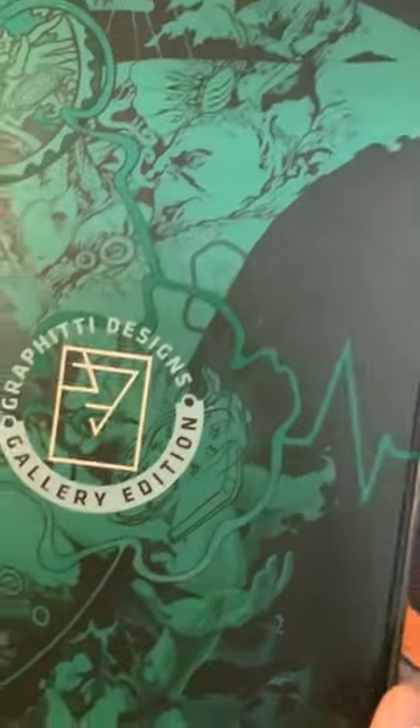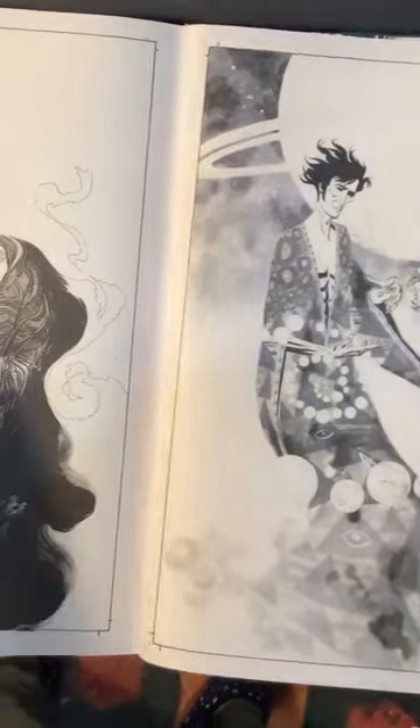I picked this up, the Sandman Overture, J.H. Williams III Gallery Edition. Sandman is written by Neil Gaiman, of course. This book is 12 by 17 inches and it's 236 pages.